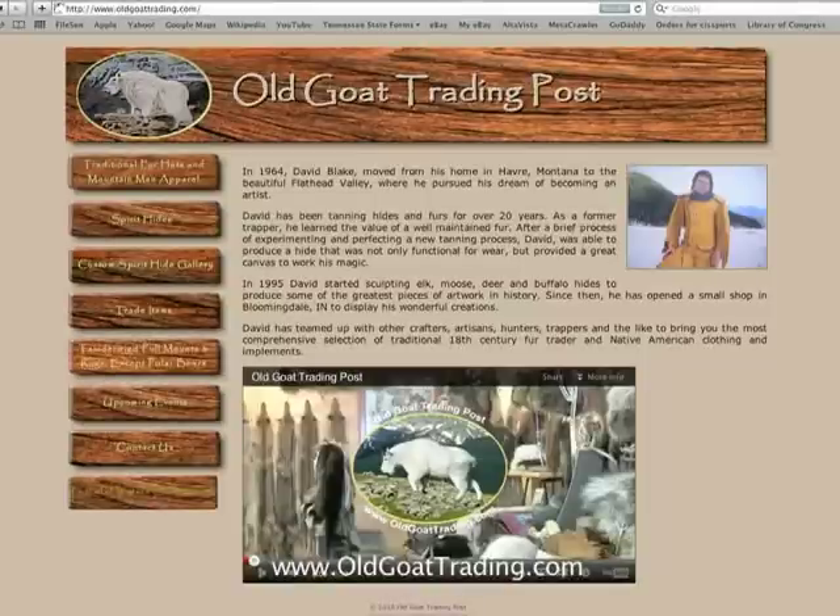I did two 64 square foot buffalo hides. They were both a pair of nine-year-old range bulls out of North Dakota, and they were huge - 64, 65 square feet. What I do on them is a bull buffalo on the run with an Indian on horseback sticking them with a spear. I don't have any in stock right now. A guy up in Detroit, Michigan bought the last one, and the first one I did through an auction through the Rocky Mountain Elk Foundation. Dave, if somebody wanted to see more of your work, where could they go online? I have a website - oldgoattrading.com.